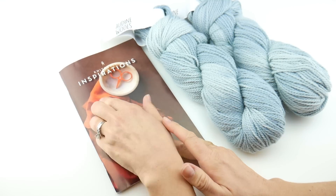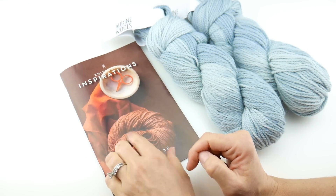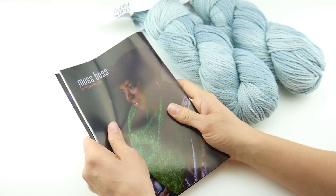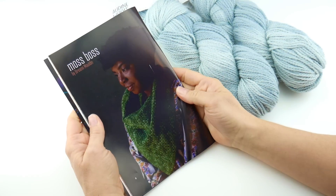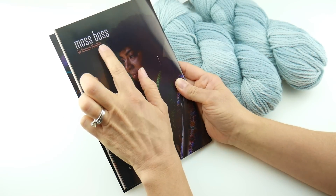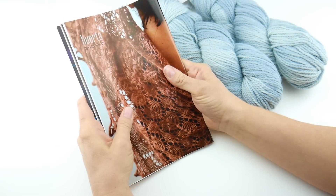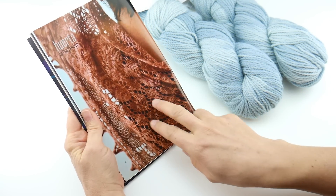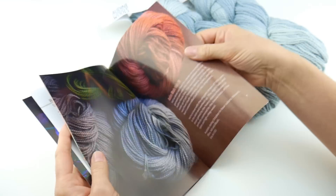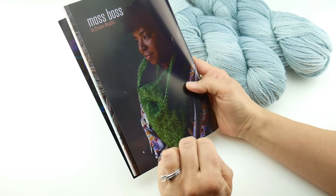For the October Crate, they usually have a theme for all the boxes — it's called Inspirations. And you can see some of the colors they're hinting at. The crochet pattern this time around is called Moss Boss by Brianne Malden, a really pretty crochet pattern. And the knitting pattern is called Huerta by Pearl Knitter — a really pretty lacy piece. It looks like it was made in the blush color, and the olive colorway is shown as well, so it's fun to see the other colorways.